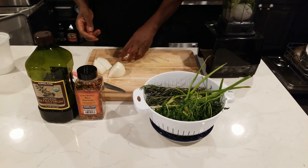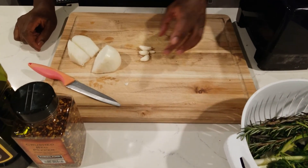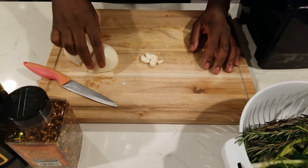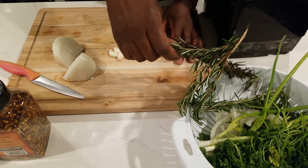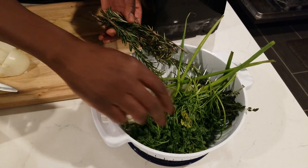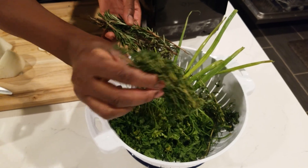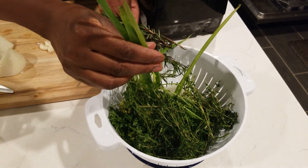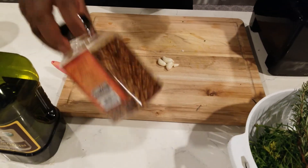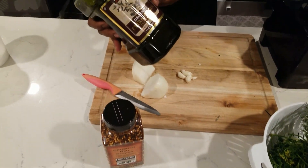Let's get into the ingredients. I got garlic right here — this is going to go in. I'm also going to put some chopped garlic I have in the fridge. I got onion, rosemary, it's a lot of herbs — parsley, a lot of thyme, escalion. If you have cilantro, you can put a bunch of cilantro in there too. I'm also going to put a little bit of pepper flakes in mine to give it a little kick.